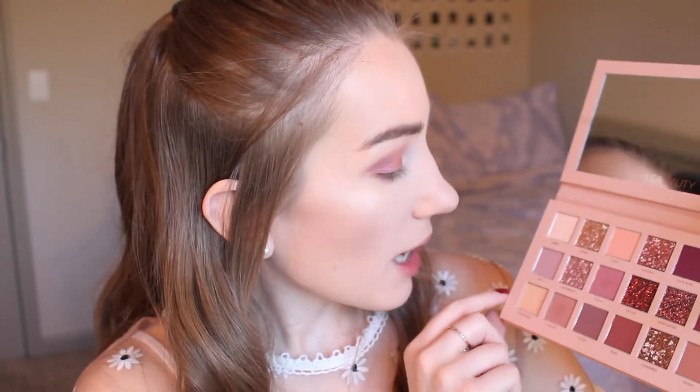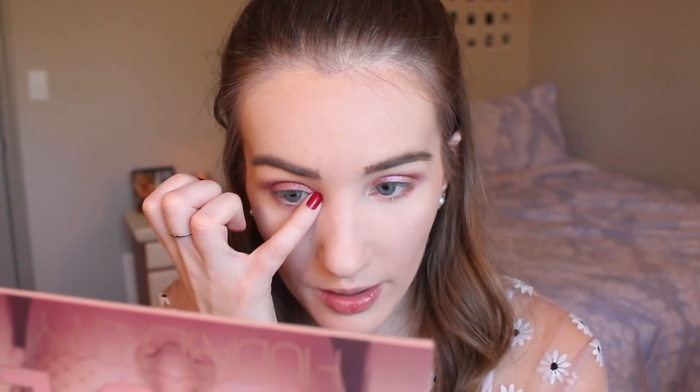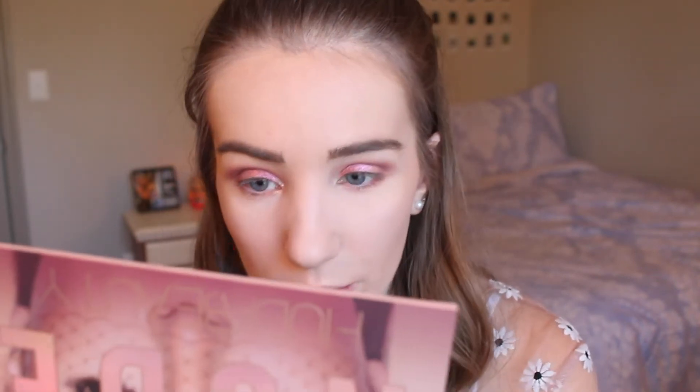I don't want anything too smoky so I'm going to leave my lower lashes like that. The last shadow I'm using from this palette is called Crave — I'm picking that up on my pinky and stamping it on my inner corners just to brighten them up. I really hope my camera is picking this up because this is just such a stunning palette. I can't get over it — and that is the eyeshadow complete.